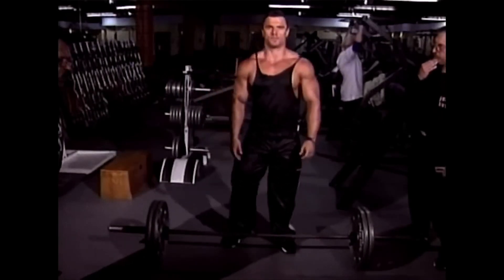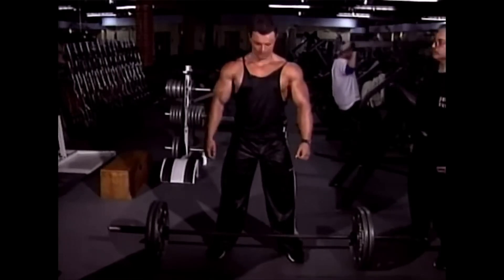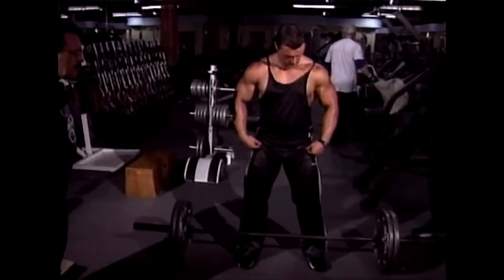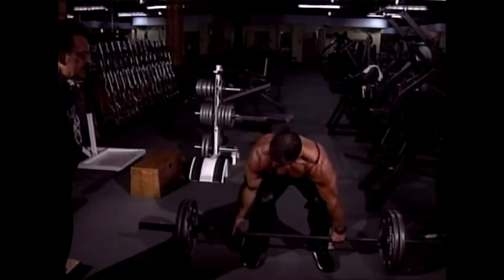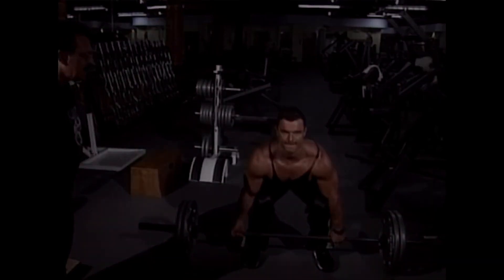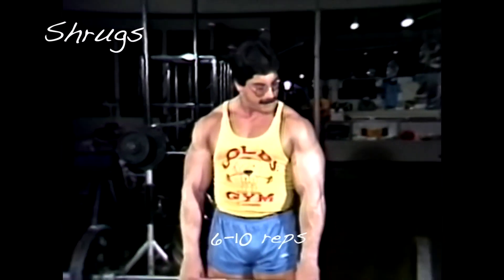Don't overcomplicate this issue. Use your common sense — let your breathing slow down, and as soon as you feel ready to resume training, do so. Do not allow the workout to degenerate into a race against the clock, and don't malinger either. If you have problems with your lower back, shrugs may be substituted — do six to ten reps to failure.